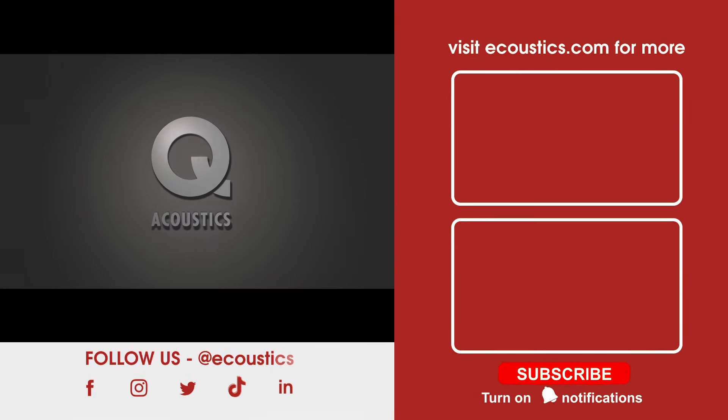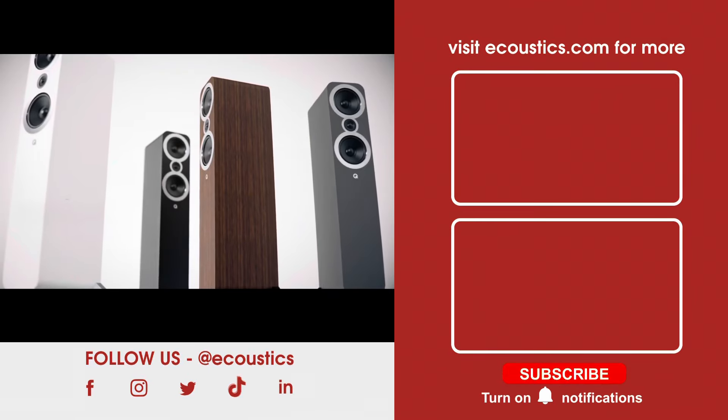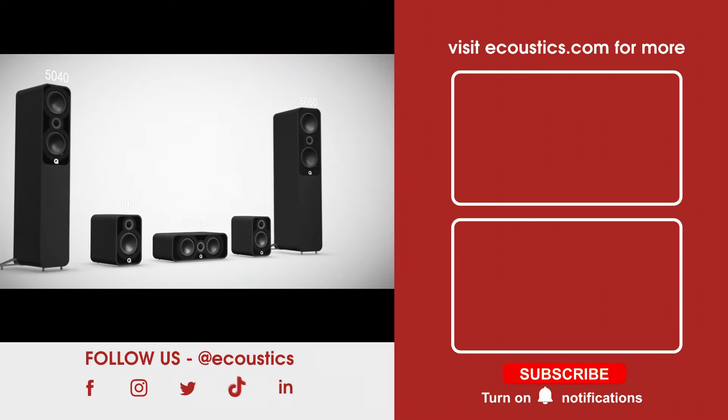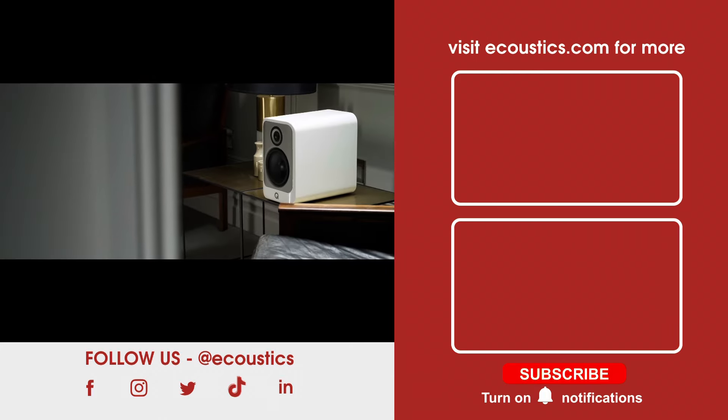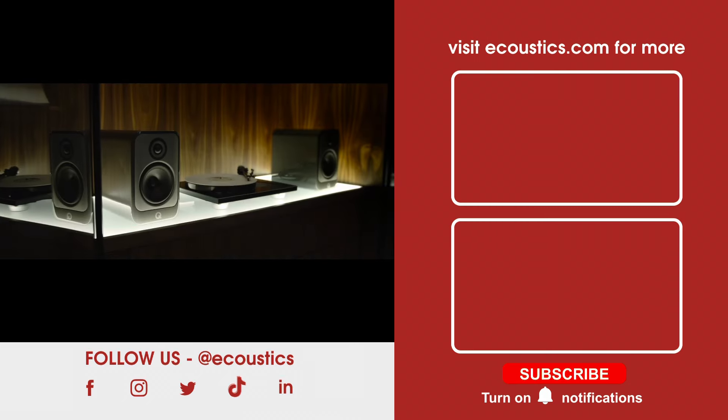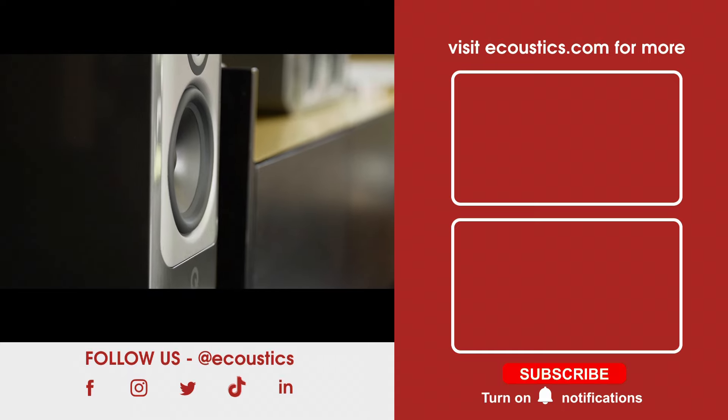Thank you to our sponsor, Q Acoustics — from the affordable but high-performance 3000i series to the new advanced 5000 range through to the high-end Concept family. Make Q Acoustics your entry point, your next sonic step up, or your end-all for your hi-fi and music listening journey.